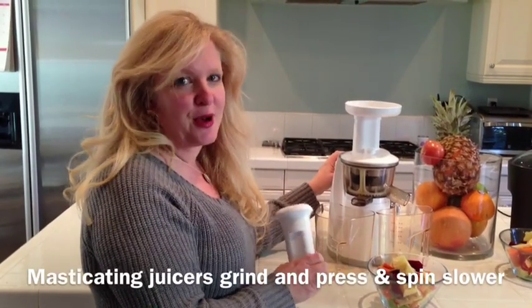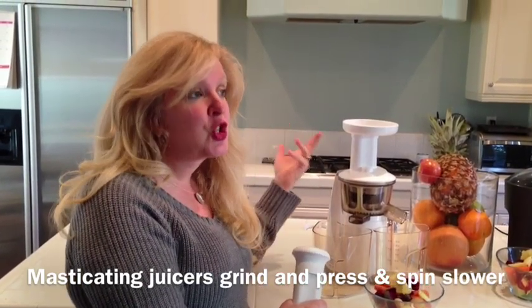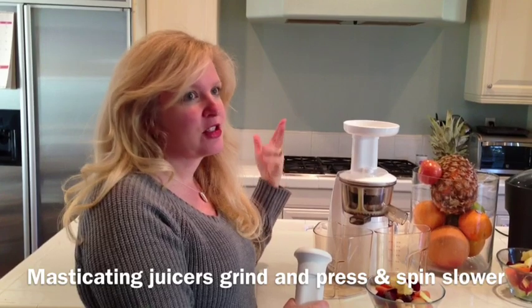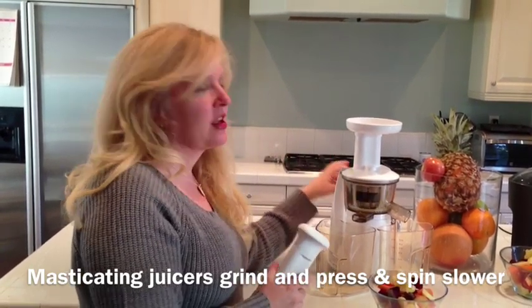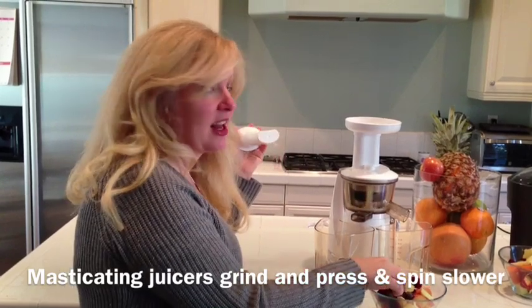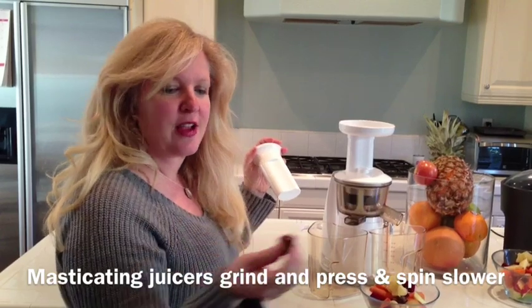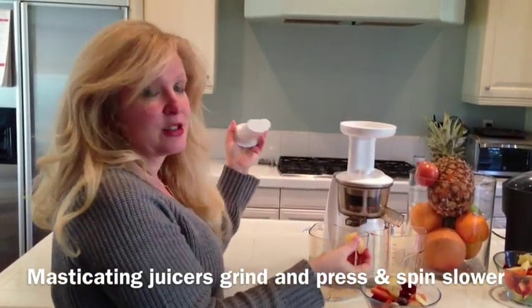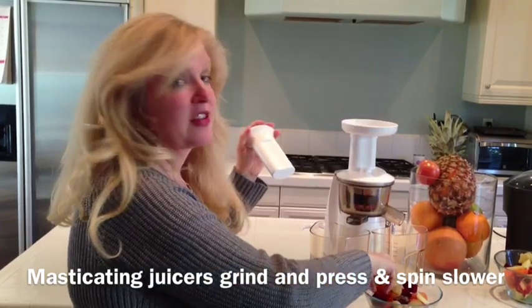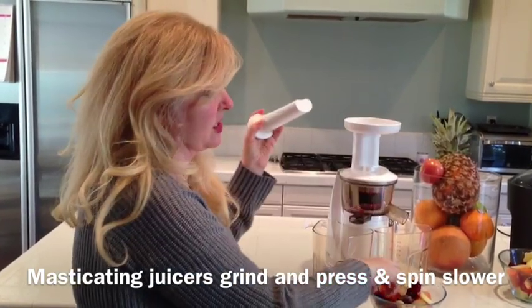So this is the Hurom — or Hurom, I'm not sure how you say it — juicer. It is a slow juicer, but it's not actually slow. It still spins, but it is a masticating action. What I like about it is that it is not as loud as some juicers. I've got some beets — they're lovely. It's really not too bad. You can just throw everything in, but you do have to cut everything up. This is the size of everything that goes in here.